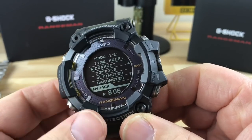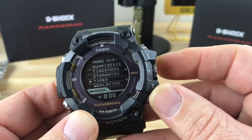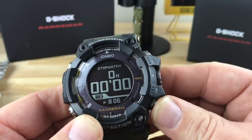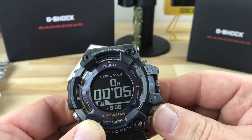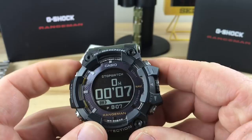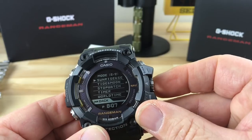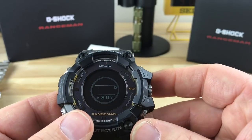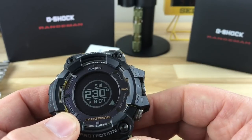So once you're in, you hit mode and then use this rotating crown over here, and you can scroll through and do things that way too. So if you want stopwatch, you can push it and then start it and stop it, and then reset it. That's how you reset it. It's pretty user friendly — I didn't read the manual or anything, I'm just kind of scrolling through and showing you guys some things. There's a compass option so you can rotate it around — it'll still display the time and then you'll get your direction and all that.